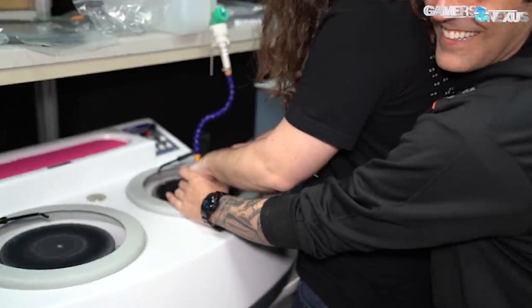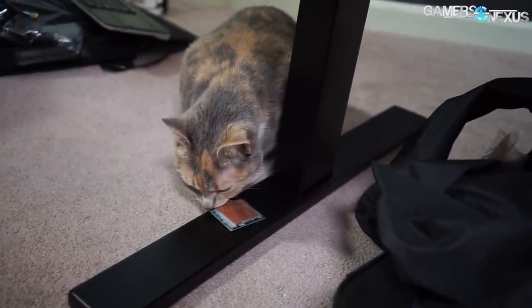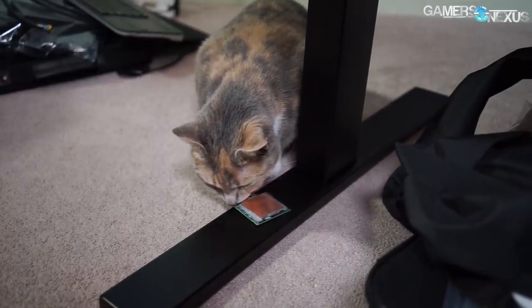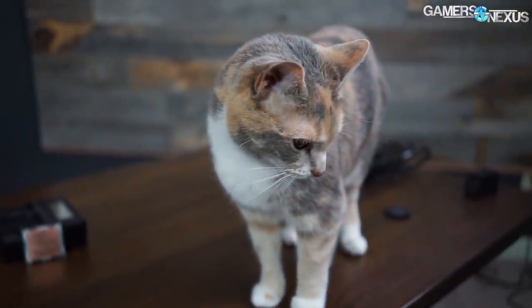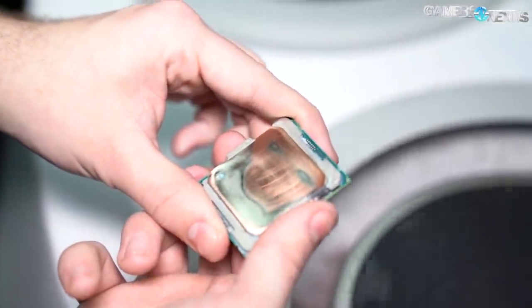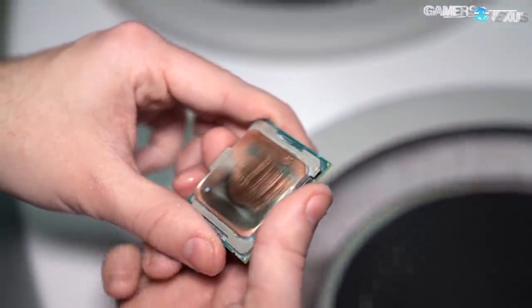We poured blood, sweat, and movie references into the creation of our 9980XE Kingpin Edition CPU, which used the expert overclocker's sanding stones to grind down the CPU with near-perfect flatness. This is useful for improving contact to LN2 pots under extreme cooling conditions, but can also flatten the cooler and remove unnecessary material in a way that improves ambient cooling capabilities. Today's testing looks at that aspect, trying to narrow down what kind of improvement a nearly perfectly lapped CPU can post.